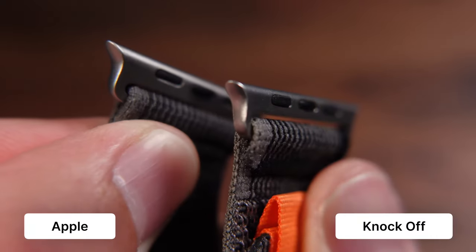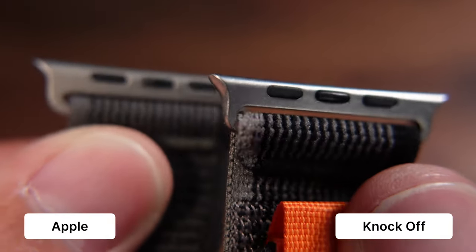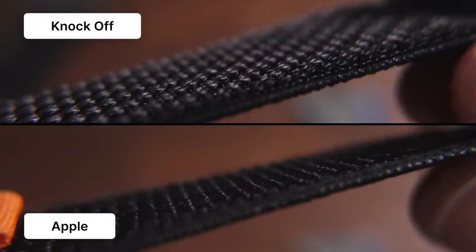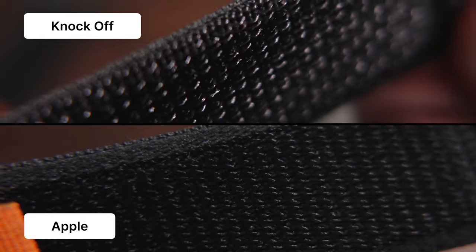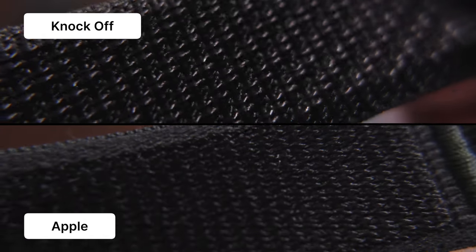Looking at the ones that match the closest, I'm sure the titanium lug on the fake one isn't real titanium — it's probably just stainless steel brushed to make it look a little more titanium. You can also see the fabric underneath the velcro is a lot looser, not as tight as the one Apple makes. I'm sure Apple's process means it'll last longer.